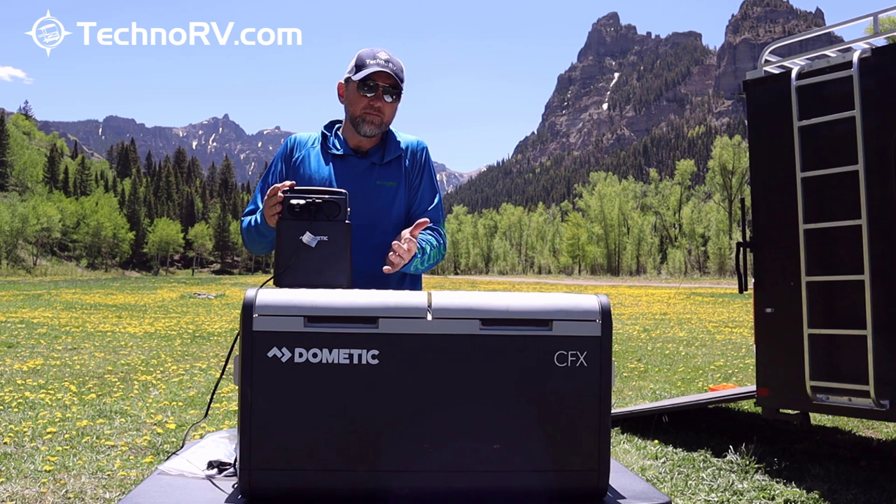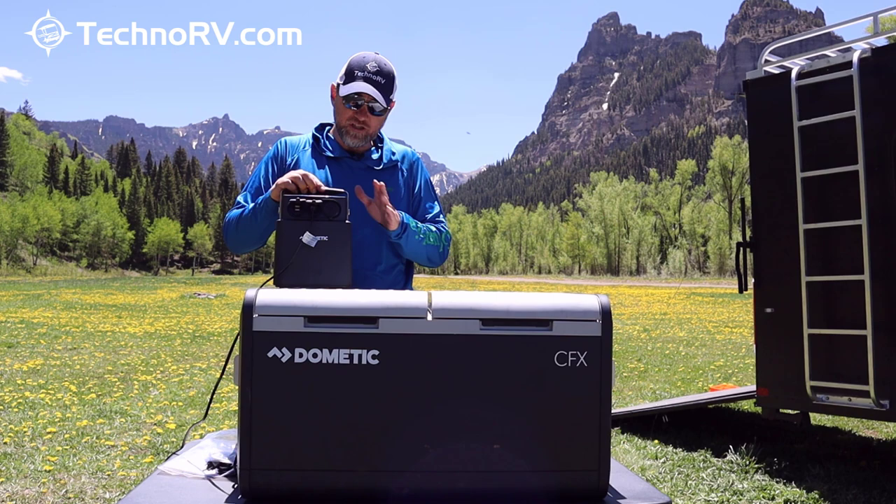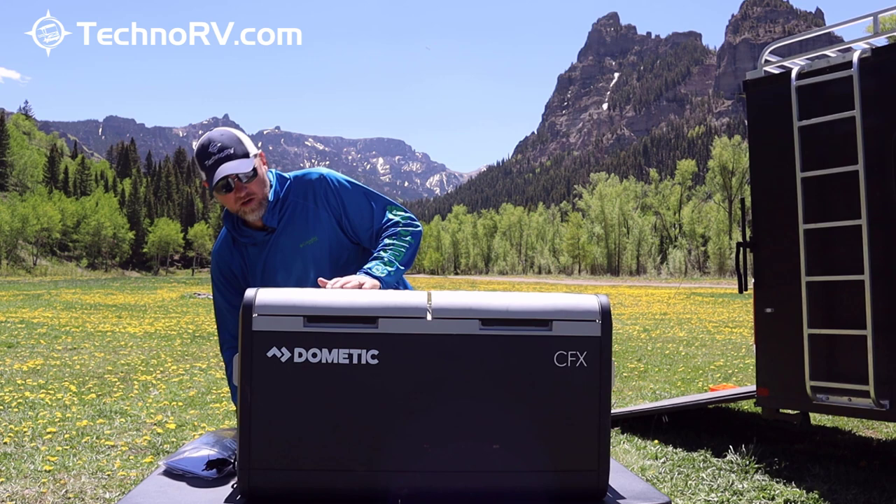This is kind of a perfect pairing — any of the Dometic coolers paired with a Dometic battery pack. These are easily charged back up through either AC or DC power, and they've also got USB ports. This unit is not included with the cooler, but you can get it over at TechnoRV.com. This unit weighs in at 61 pounds.